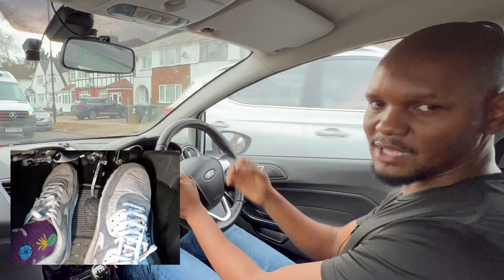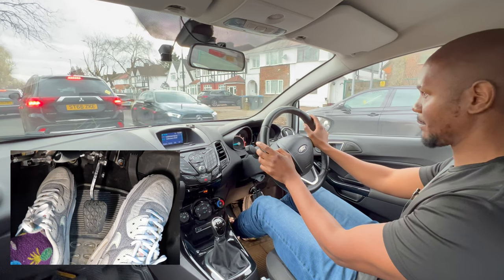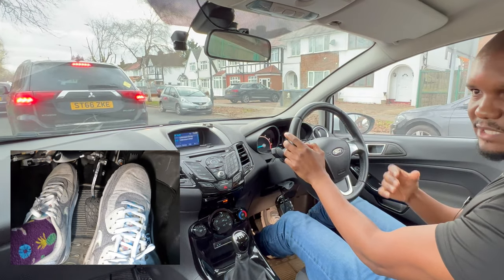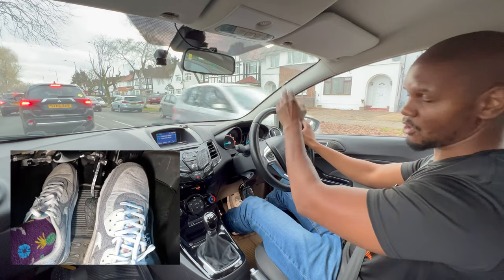That way you can creep forward a bit and then stop without the car struggling or stalling. So it's: up a bit to the biting point, give it a little push forward, then down again. If I bring the clutch up too high, it will go way too close to that car. I'll only do that if the traffic is moving freely.